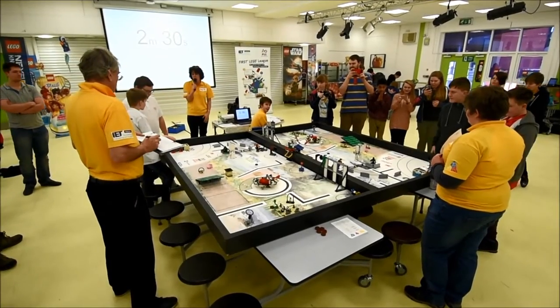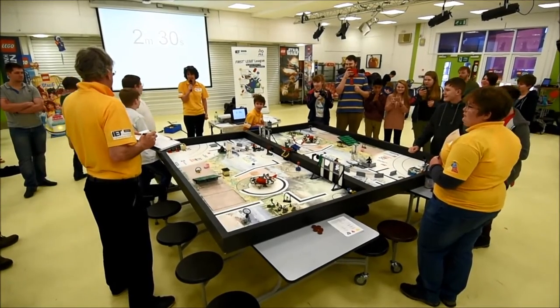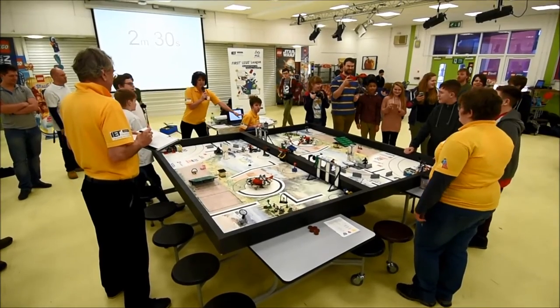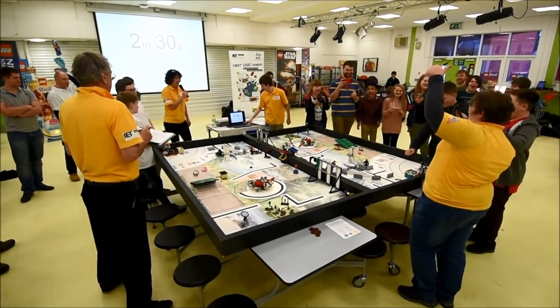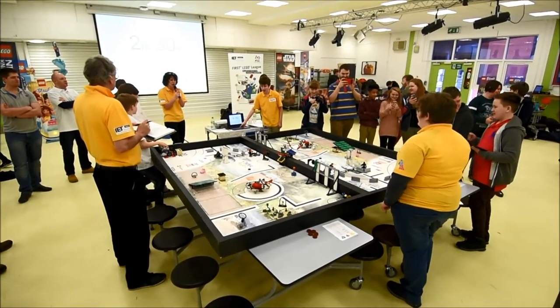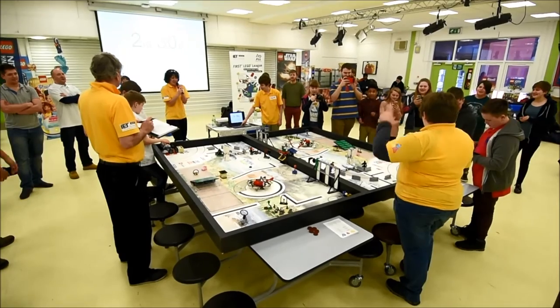Table one, are you ready? Yes! Yes! Table two, are you ready? Yes! Okay, so let's have a really big countdown — are you ready? Three, two, one, let go!